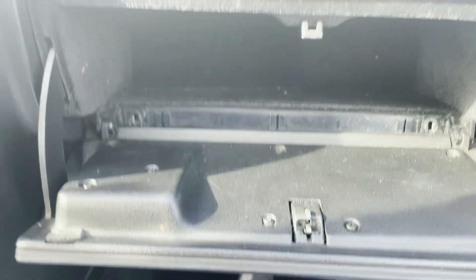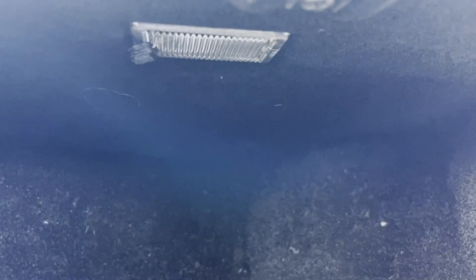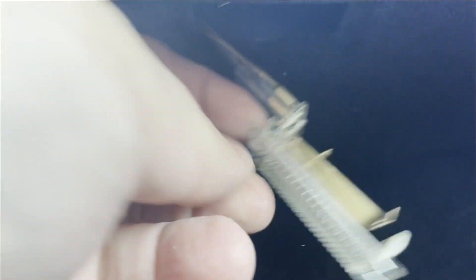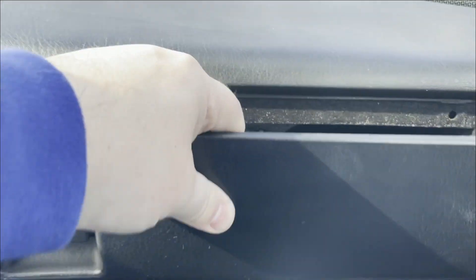With the four screws removed we can carefully try to pull the box out. The other thing to be sensitive of is there is a light in the glove box, so there's a wire running to it. You have to pump it out by sliding it to the side and feeding it through the hole. I just pried on the side of the light — there's actually no bulb in the holder — and I can feed that through the hole so it won't hang up.